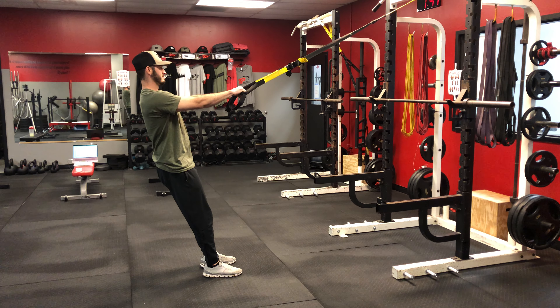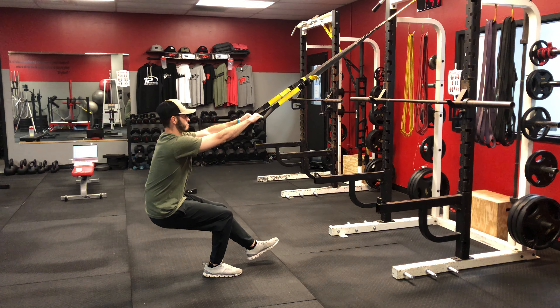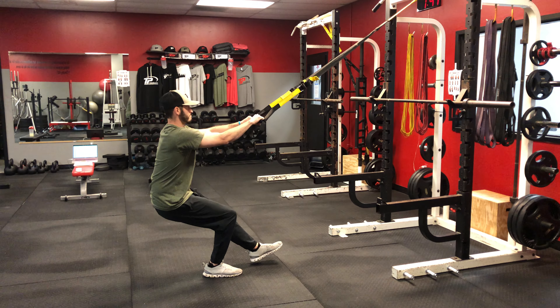For our TRX Pistol Squat, you'll see here we'll elevate one leg. Use the straps if we need to, to allow ourselves to come up a little bit easier. So this is a modification to our normal Pistol Squat.